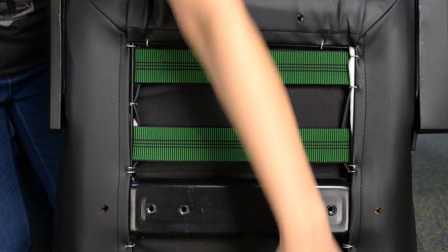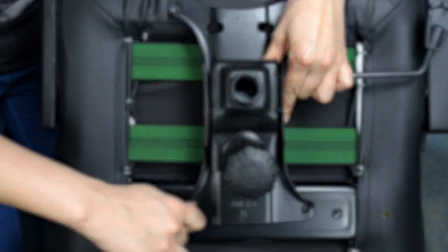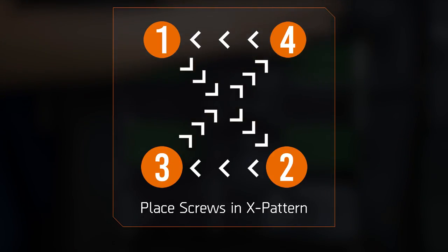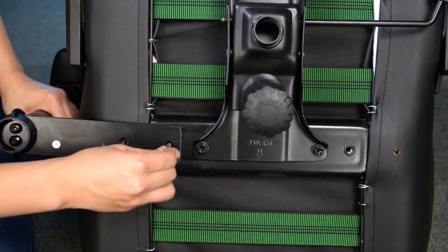Place the butterfly mechanism under the seat and make sure it's facing the correct direction as outlined on the mechanism. Place the screws in an X pattern using your hands before tightening them using the allen key. Take the armrests, align them with the pre-existing holes at the bottom of the seat and tighten the screws.